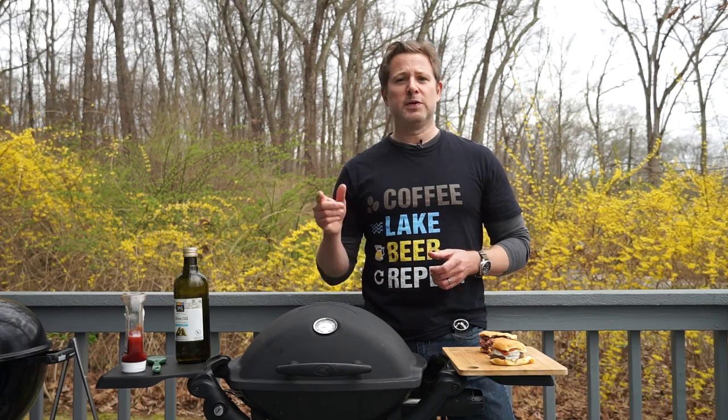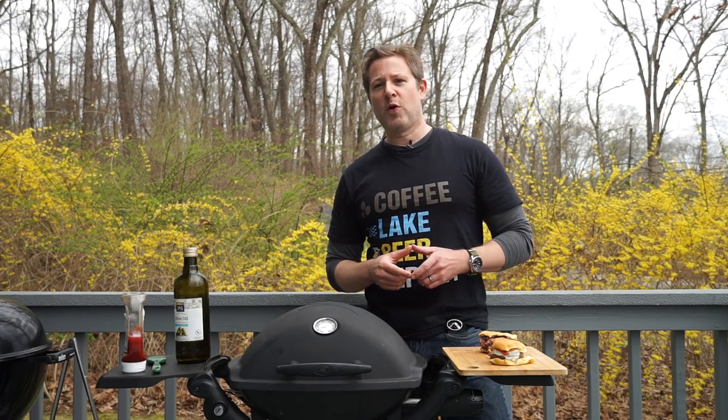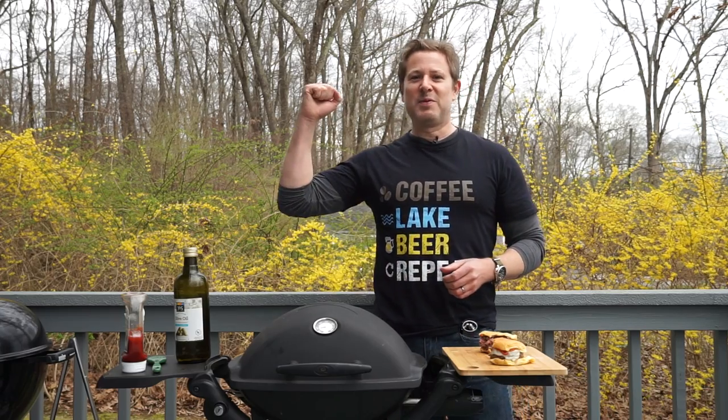But let me know what you think in the comments down below — I'd love to hear your thoughts. Leave a like if you like this video. Subscribe and hit that notification bell so you know when new videos are coming out. And of course, keep on grilling.